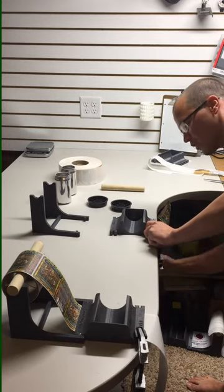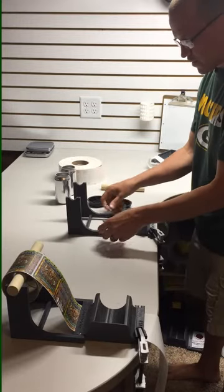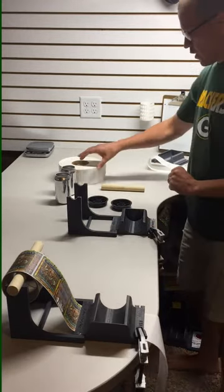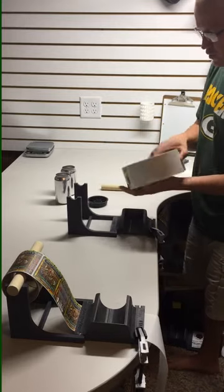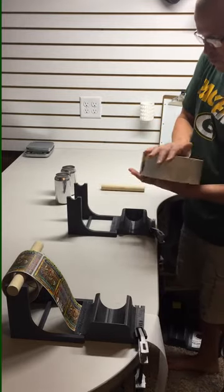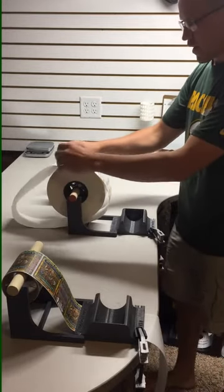So I'll simply secure it in place, and we'll take the stand, slide it right in the slot in the back, and we'll take our roll, add our core inserts, put the wooden rod through it, and put it on the stand.